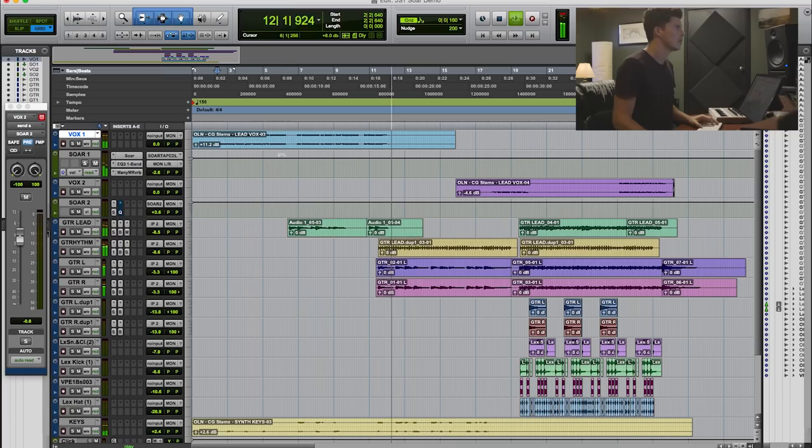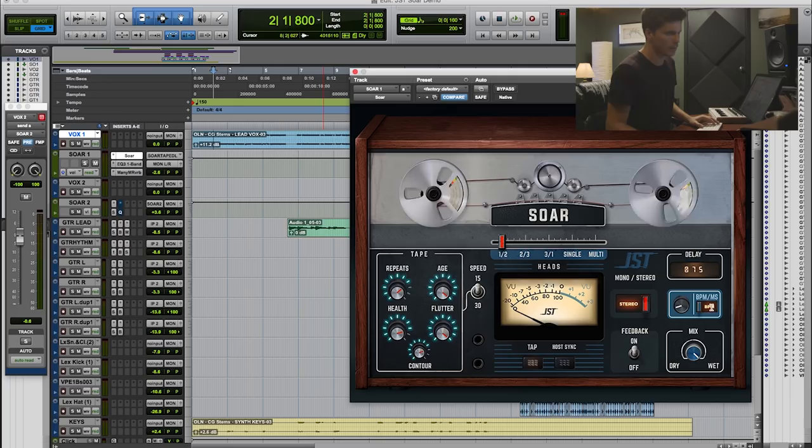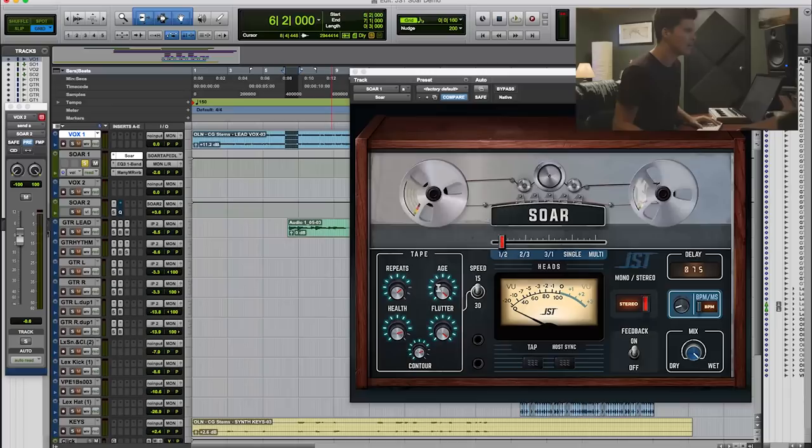Let's see what I did to get that delay. So we locked it into the beats per minute — the song is 150 BPM, but I actually divided that in half and did 75 so I could get a slower delay on the vocals. It's a really nice stereo delay that makes your vocals sound really huge. I have the repeats pretty high so you get the vocals continuing over the gaps in the vocal melody. I have the age cranked because I thought it sounded pretty cool and vintagey. The flutter is also cranked — it just does a little fluttery effect.